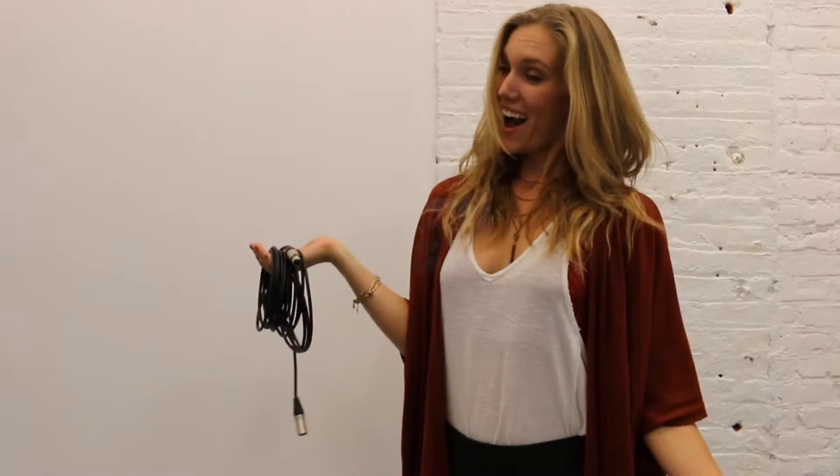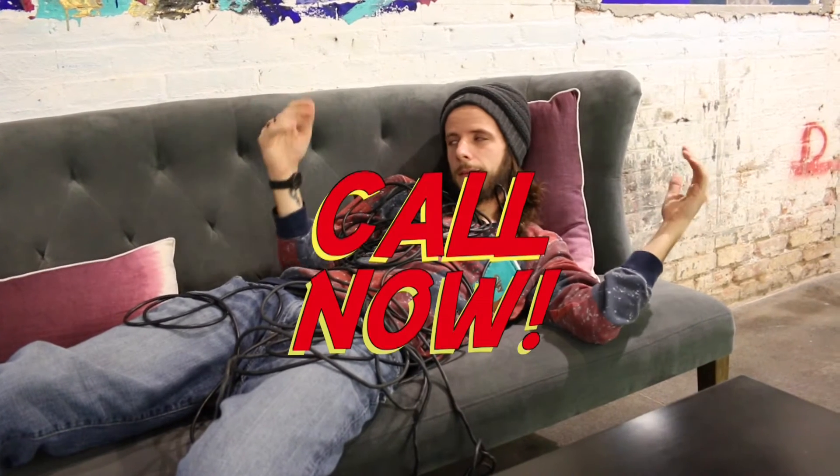It's completely affordable. All you have to do is not be lazy. So call now.